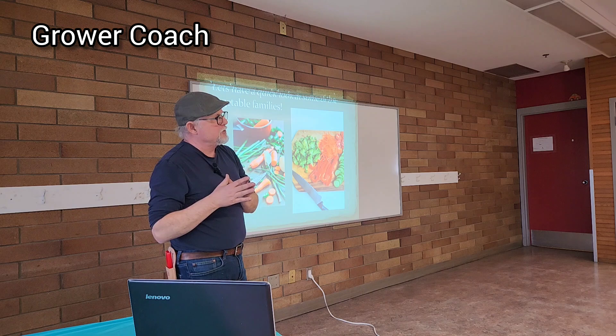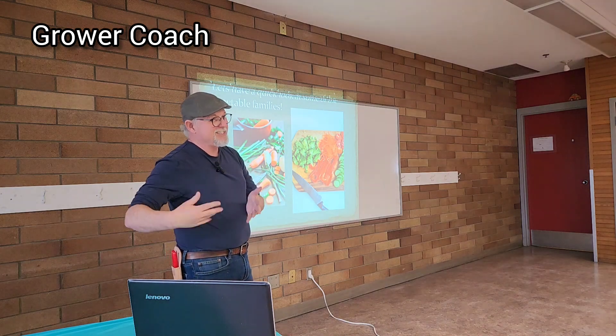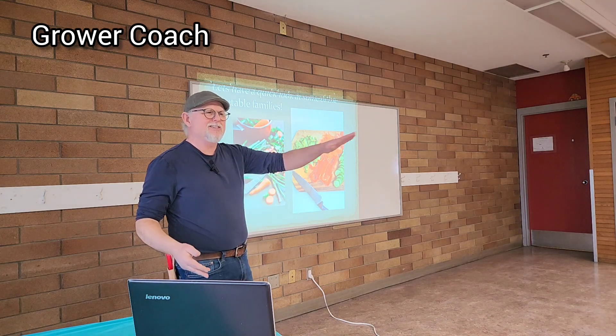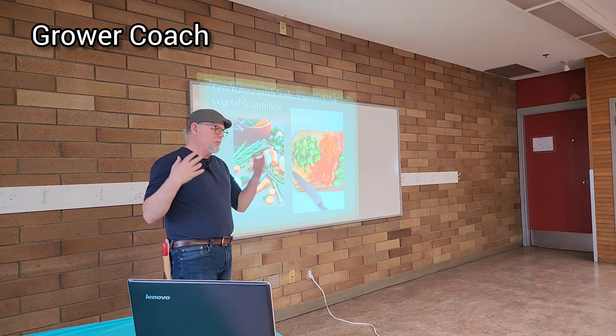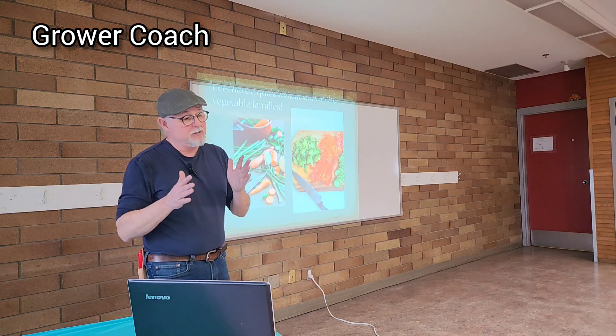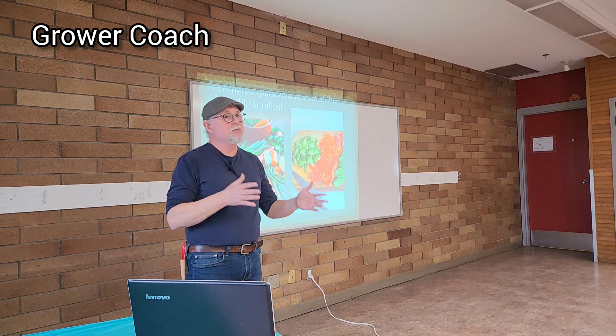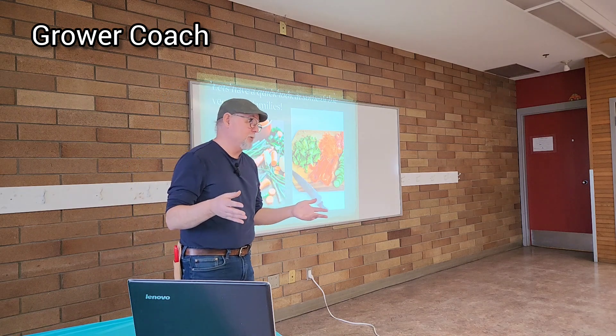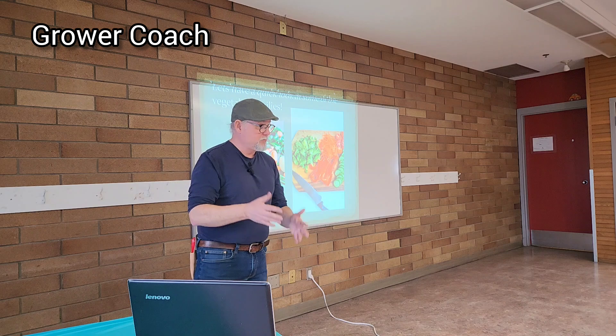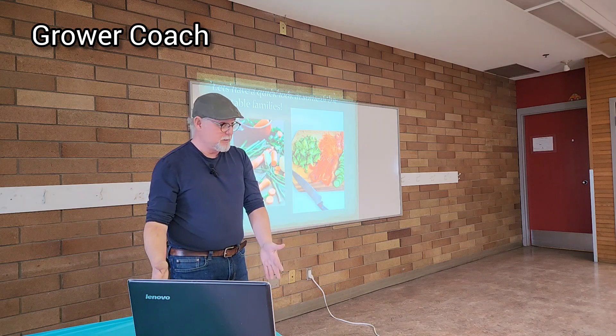If you know the families that plants are related to, you don't want to keep putting the same families in. I had a discussion with somebody about flea beetles earlier today and they were saying, oh, flea beetles are always coming. I said you've got to rotate your crops, but you have to keep Solanaceae — that's the tomato and potato family — out of those areas, because they are the ones that get flea beetle.